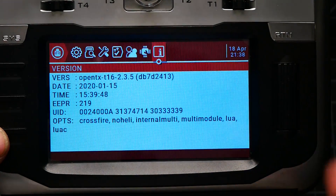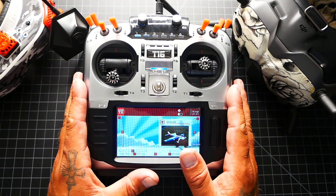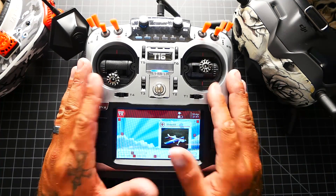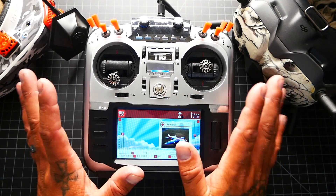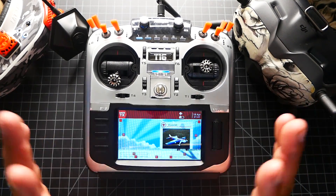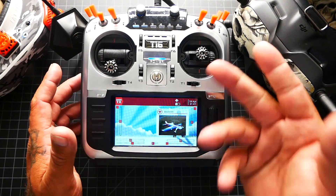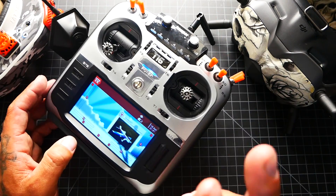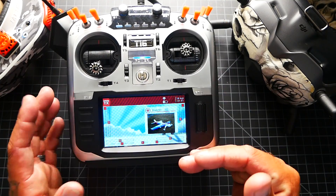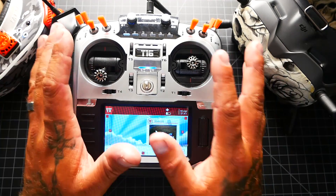Now, in order to update your SD card contents, it's a lot different. We do not want to put the radio into bootloader mode because we are not touching the firmware — we just want to access the SD card. You can do that by opening the back of the radio and pulling out the SD card, then putting it in the computer. You can also plug your radio in while on the regular screen, and it will ask what you want to do: USB mass storage, or use it as a joystick for a sim.